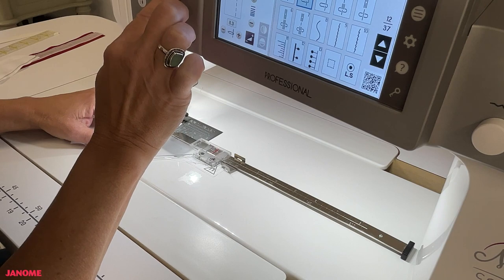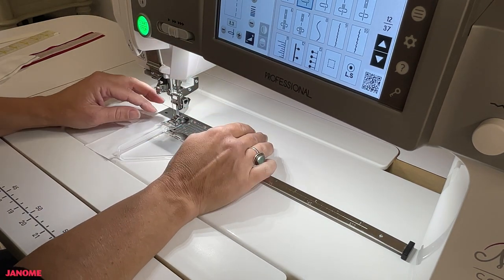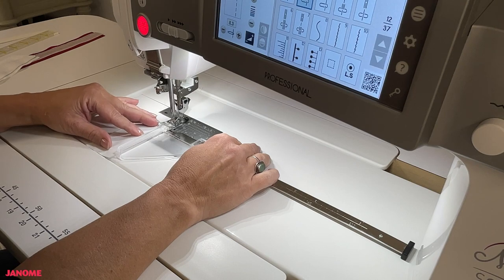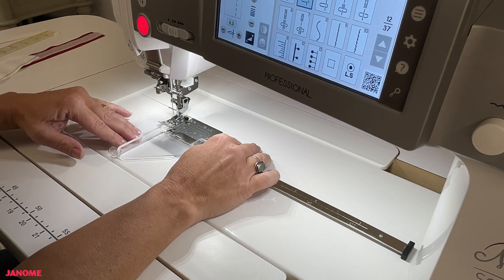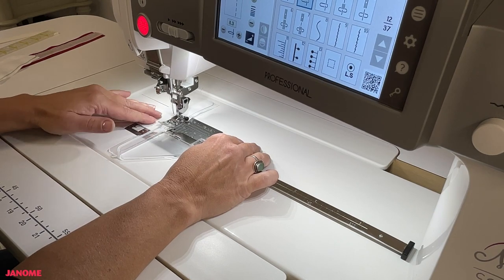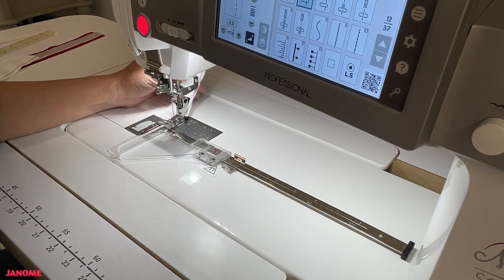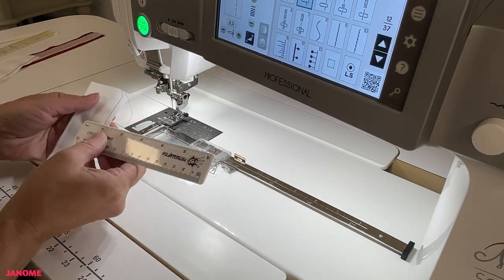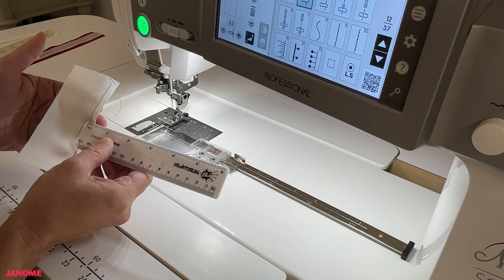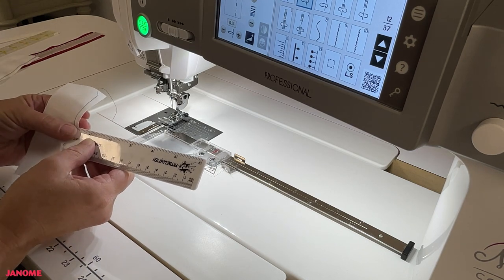What you've done is created a situation where your fabric is in contact with all of the feed dogs at all times, giving you maximum control over the stitching. Simply butt the fabric up against the ledge and sew your quarter inch. There you go — a beautiful quarter inch, using the quarter-inch setting in the machine where the needle actually moves to the right.